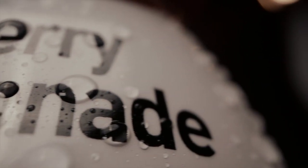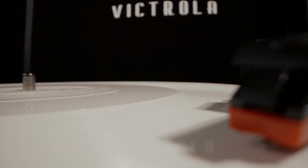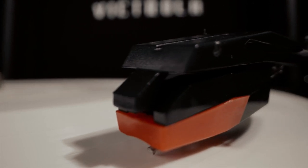It's crazy how when you're at f/14 macro right up against your subject, whatever you're shooting, the depth of field that you get is mind blowing. It's such a crazy thing.